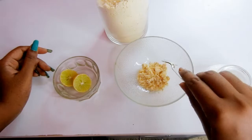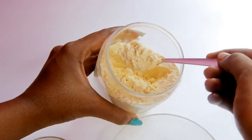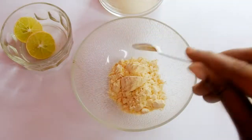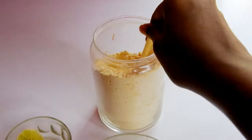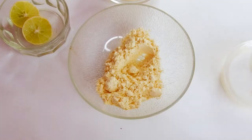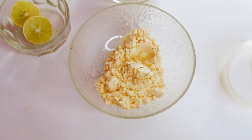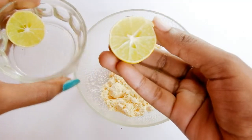I am adding 4 teaspoons of besan. Besan or gram flour removes suntan and exfoliates the dead skin cells. The zinc in the gram flour fights infection that causes acne. It removes excess oil and is suitable for all skin types. Now I am going to squeeze lemon into it.